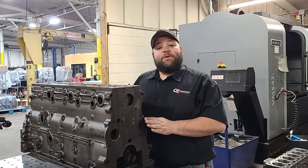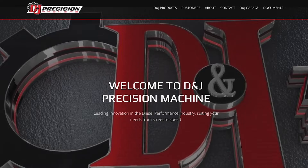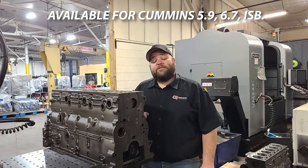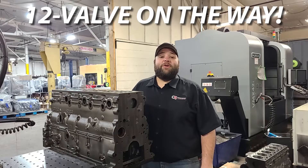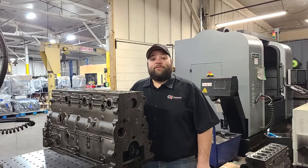That's a general rundown of our HP Remand blocks. If you're interested, check us out on the website and we can get you taken care of. These can actually be ordered online with shipping taken care of online and ready to go. We have them available for the 5.9 Cummins, 6.7 Cummins, ISV Cummins, and the 12-valve stuff will be coming to the website very soon. All generally the same block. Have a wonderful day, thank you very much.